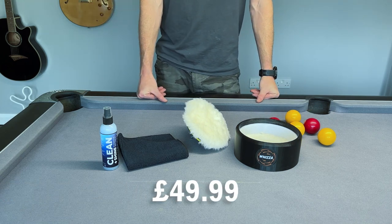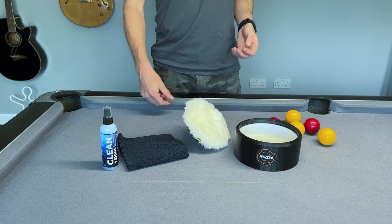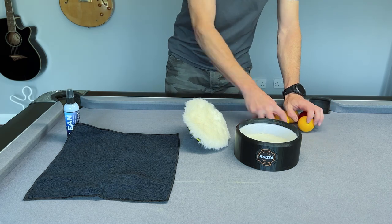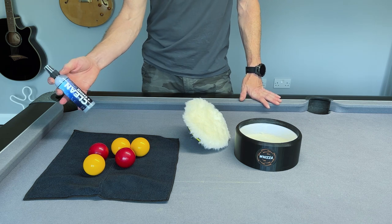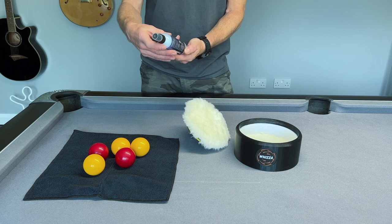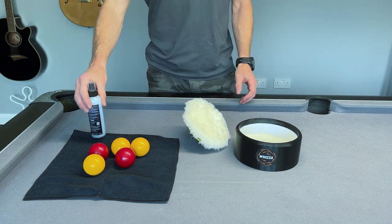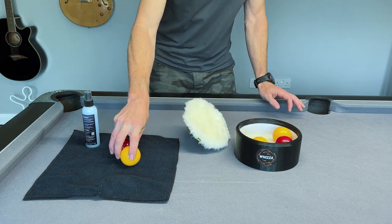The way this works is fairly straightforward. You have a microfiber cloth here, and you place some balls on it and apply some Clean and Shine professional ball cleaner, which comes as part of this kit — there's a 125ml bottle here. You don't need a lot; you spray a small amount onto the balls. I'm not going to demonstrate it here on the table — I'll do that in a minute on a different surface.